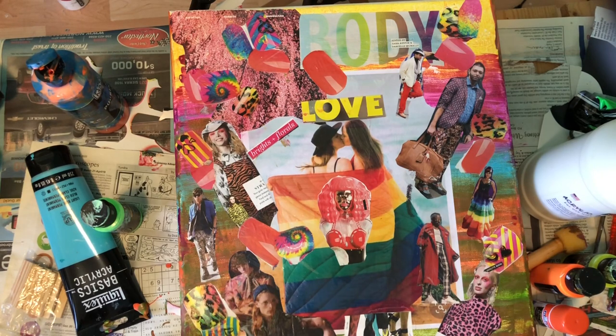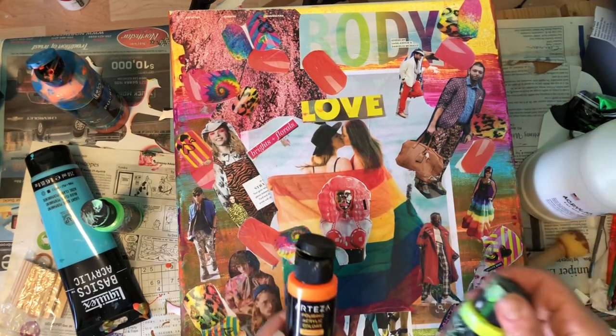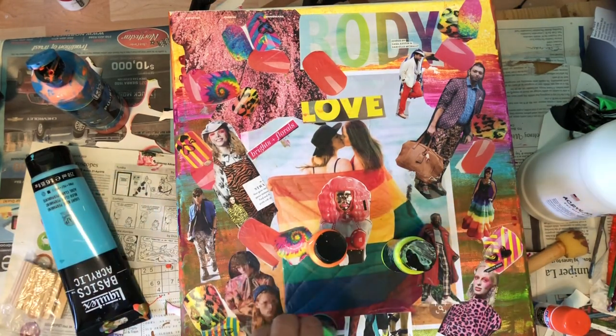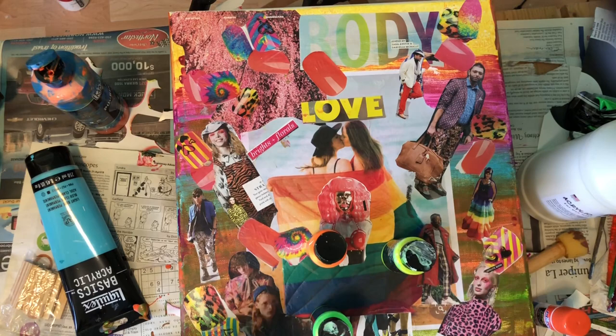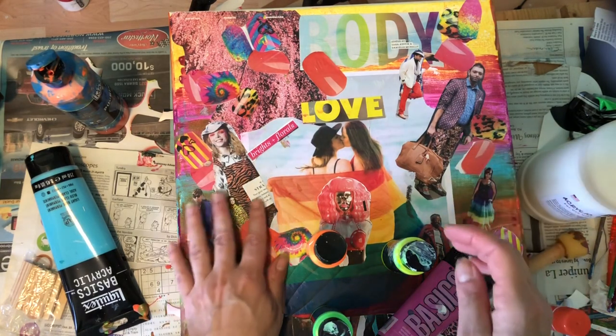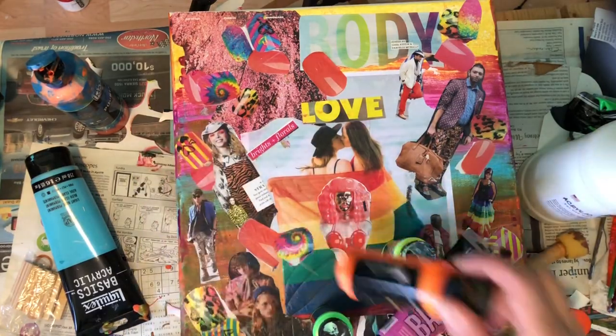Now the fun begins! I'm going to use all neon colors — the yellow, the orange, the green — and I don't have a neon pink but I'm using this one. I'm just going to go around and give it a little more pop.